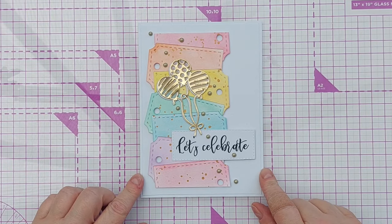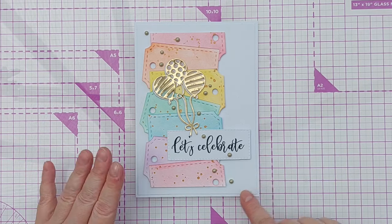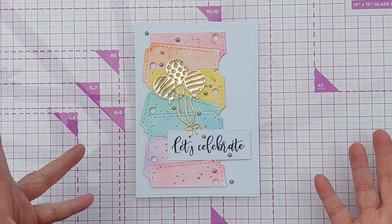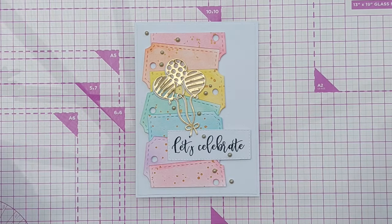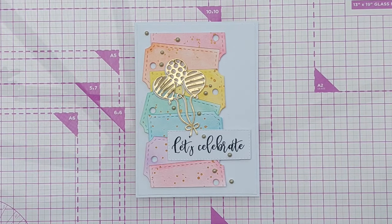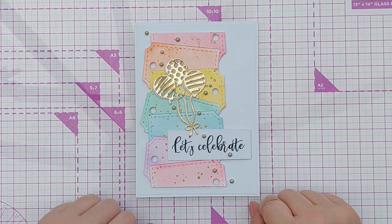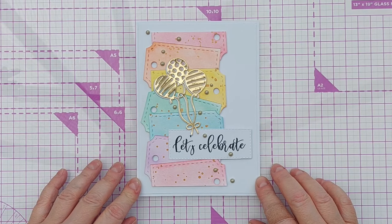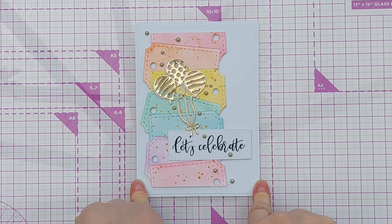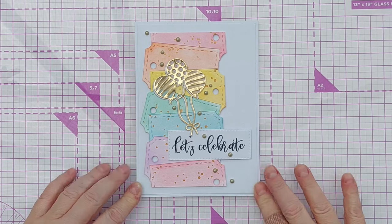And there you have it — a 'Let's Celebrate' card. You could use that for any occasion when there is a celebration. The tags work because when you celebrate, you give people presents and you often put a gift tag on the presents. Balloons, obviously, are part of celebrations as well. And all the rainbow colors and the gold all say 'celebrate.' I'm really happy with the way this has turned out. I do hope you've enjoyed the video and maybe picked up some hints and tips along the way. If you have, do leave a thumbs up, let me know in the comments, subscribe, ring the notification bell, and I will see you back here very soon. Thanks for watching. Bye for now.